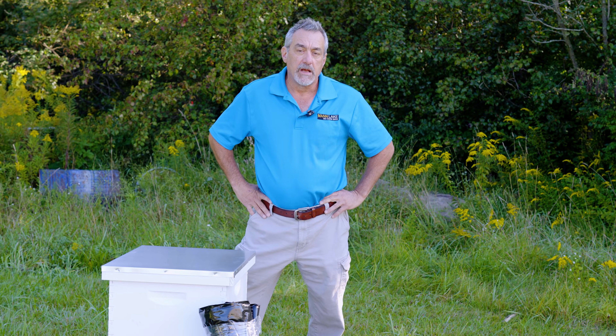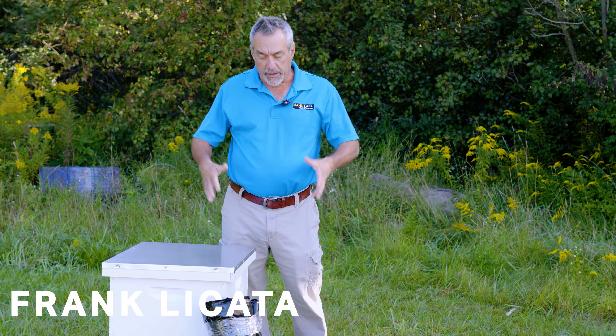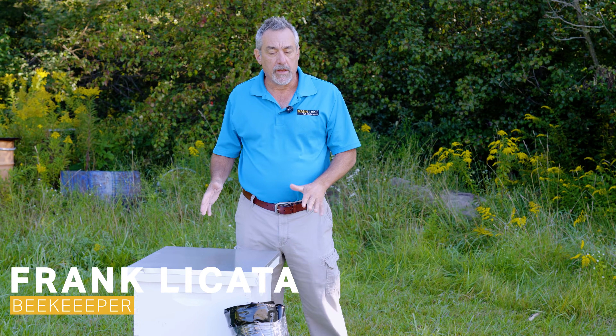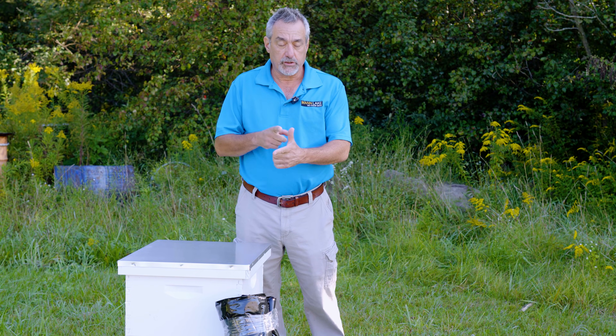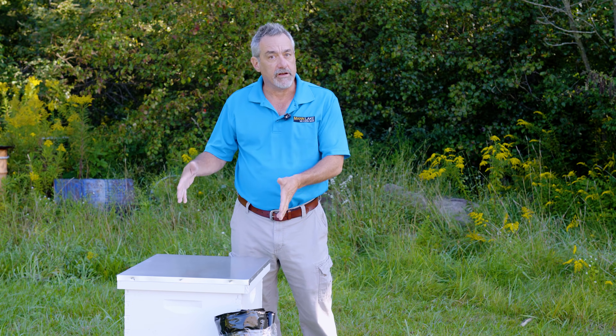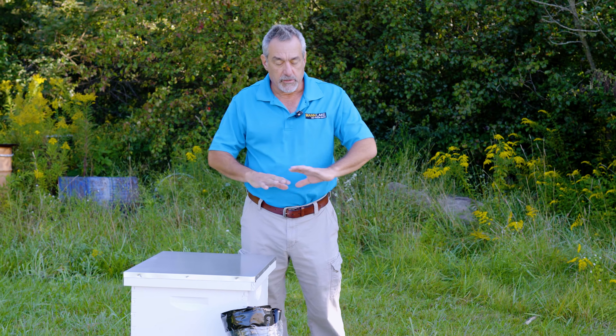Hi, it's Frank from Mann Lake and today we're going to talk a little bit about getting our hives ready for winter. Now there are a few things we need to do when we take our hives into winter. Two of the things we should have already done: one, taking care of our mites; two, ensuring that we've got enough feed on this colony to get through winter. Those have been done.